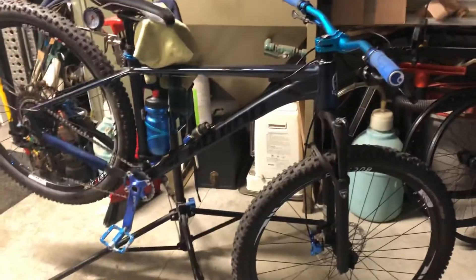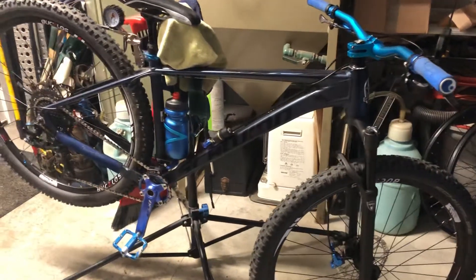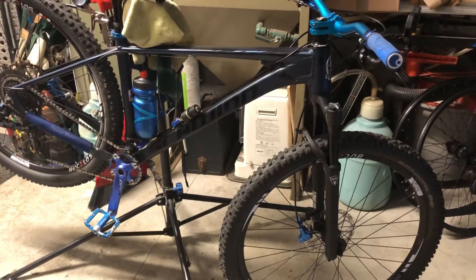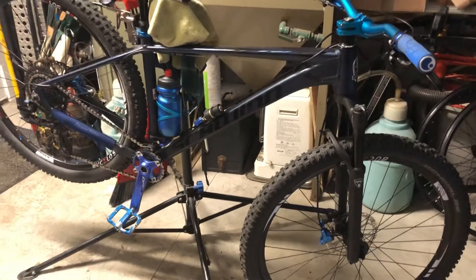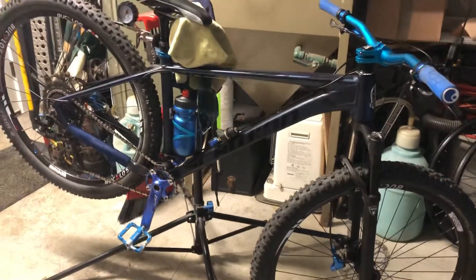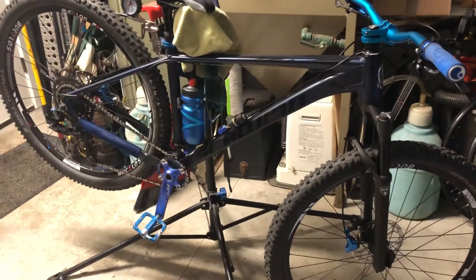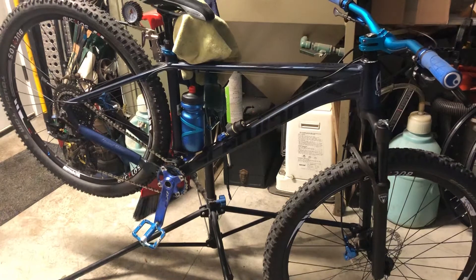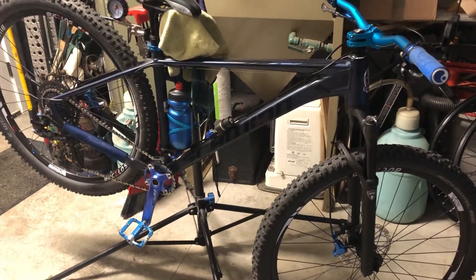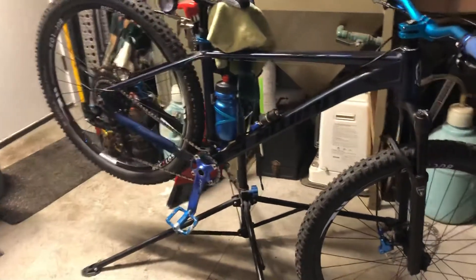I want to do top-notch suspension — high dollar — go with a Fox or one of the other high-dollar forks on it. I want to make it into a mullet: 29-inch front and 27.5 rear. Kev Central posted on his YouTube channel that the frame measurements are the same on the 27.5 and the 29, so whichever one I get I'll convert it into a mullet. I want to do a through axle on the front and all of that.